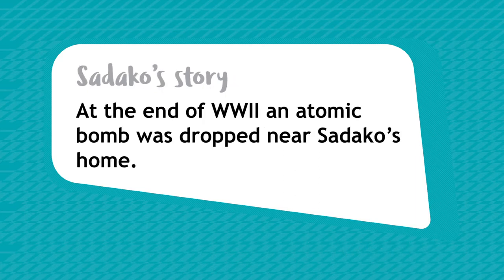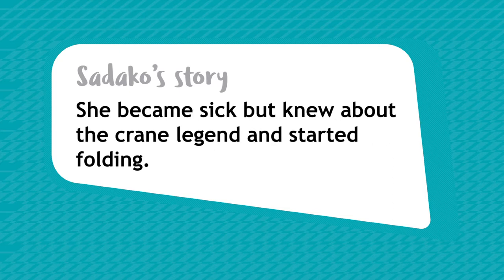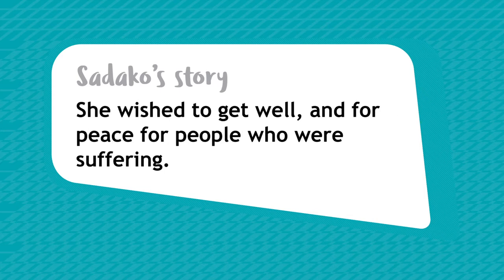Sadako's story is about one girl's wish and is known worldwide. At the end of World War II, an atomic bomb was dropped near Sadako's home in Japan. Because of this, she became sick. Sadako knew about the crane legend and started folding. She wished to get well and for peace for people who were sadly suffering.